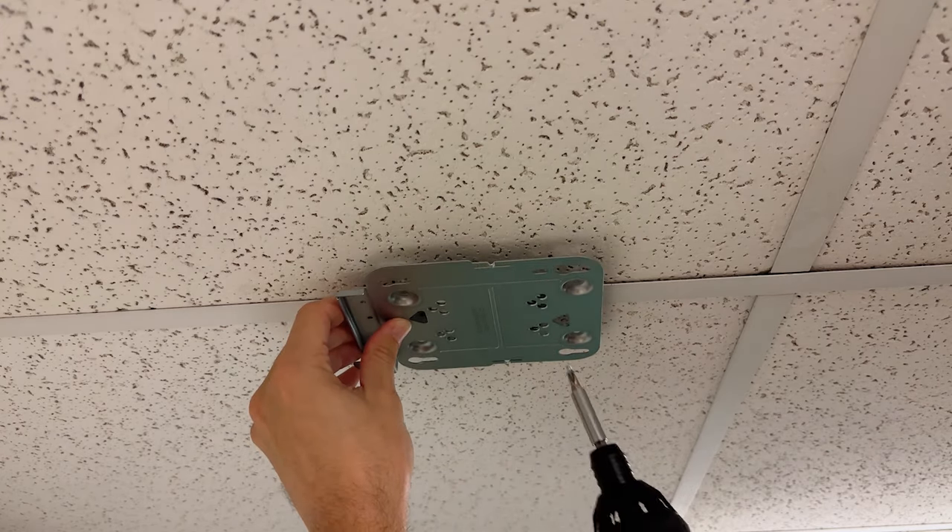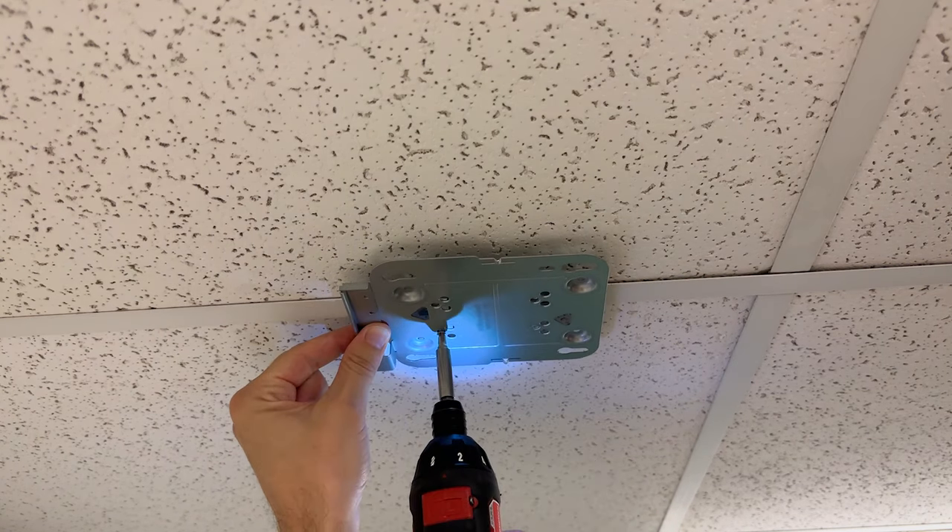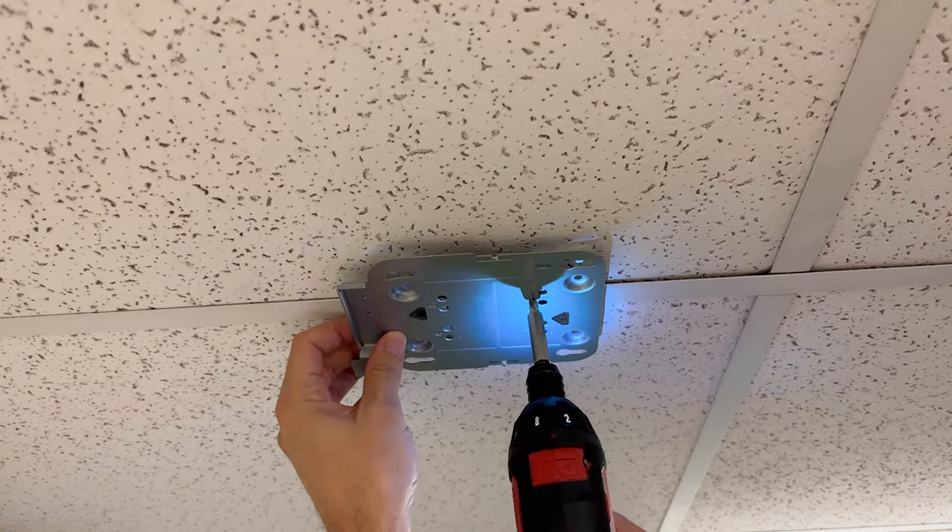At this point I'm going to use the four small screws to attach the plate to the clip that's snapped around the ceiling grid. Again, the screws here all line up with the B hole.